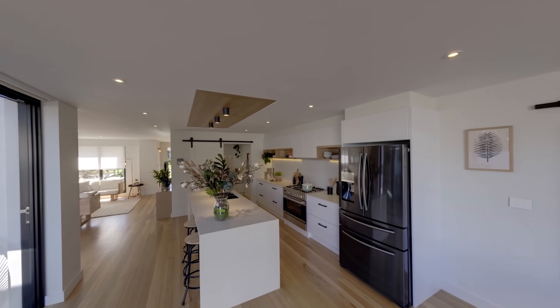First you need to determine your budget. Your budget will dictate whether you rejuvenate, renovate or relocate the kitchen.